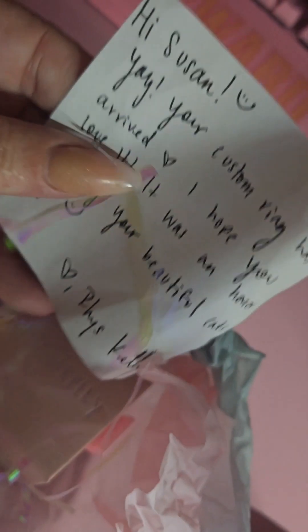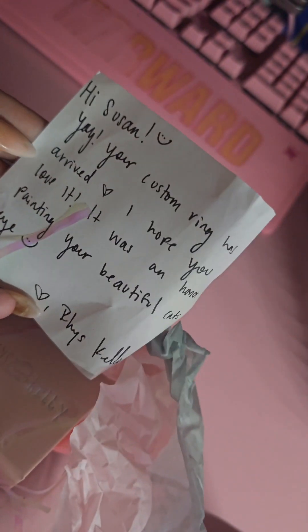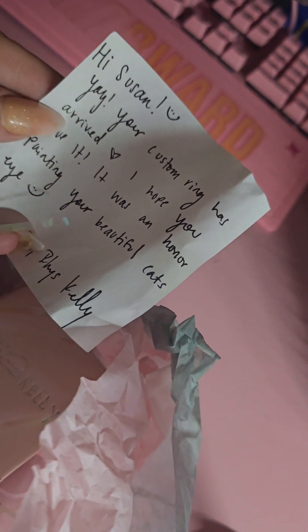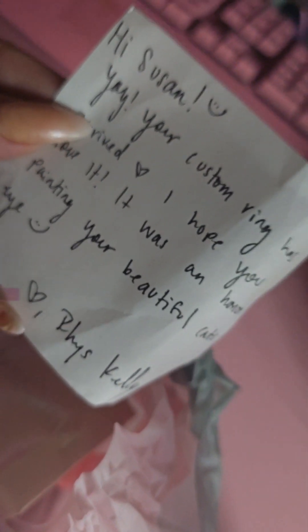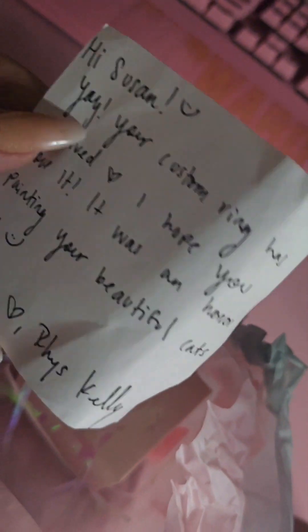This is going to be Moonlight's eye. I sent over a picture — you can get your animal eye or a human eye, the sky's the limit. She does art of all sorts. Look at this beautiful packaging. We came in a box, and then oh my gosh — 'Your custom ring has arrived! I hope you love it. It was an honor painting your beautiful cat's eye. Love, Rhys Kelly.' What a cute little note with my eye!